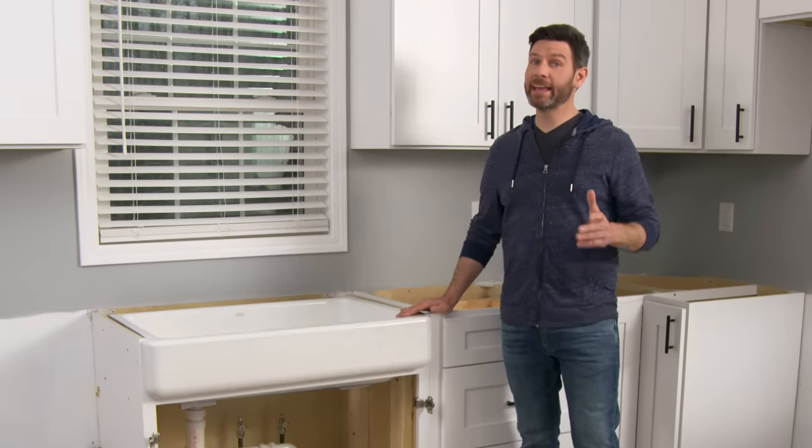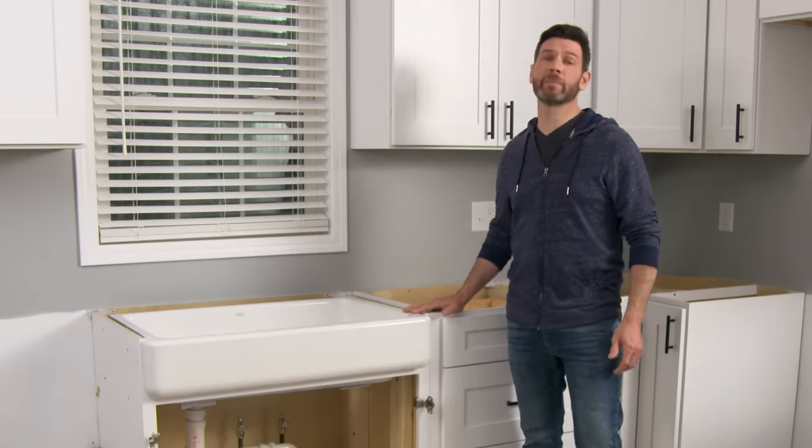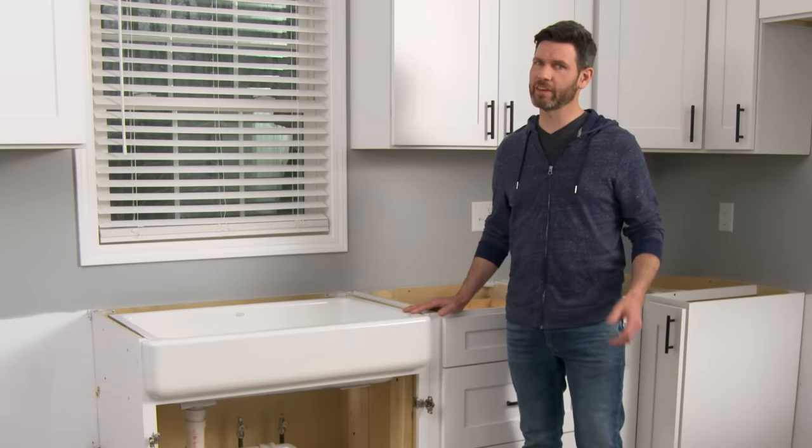Installing a butcher block countertop can be a more advanced project than you think. With an undermount sink you're going to have to make sure that your top is waterproof, and with a large kitchen you may have to use several pieces.